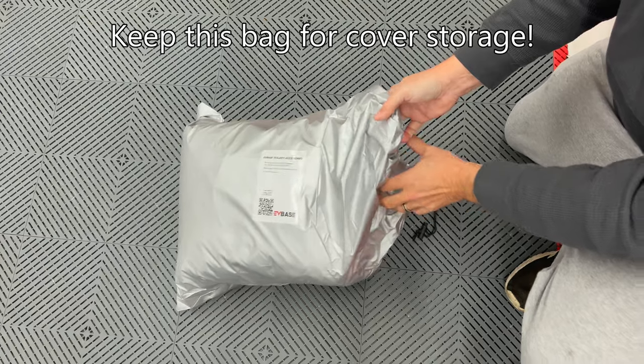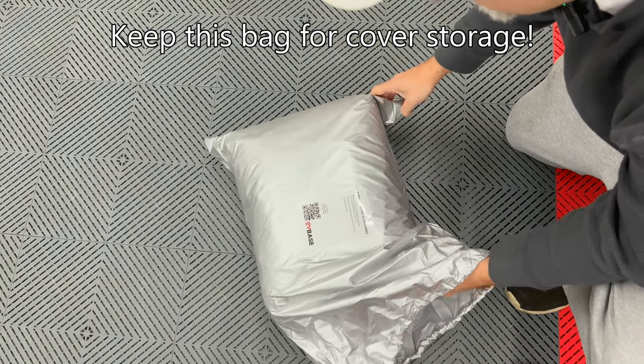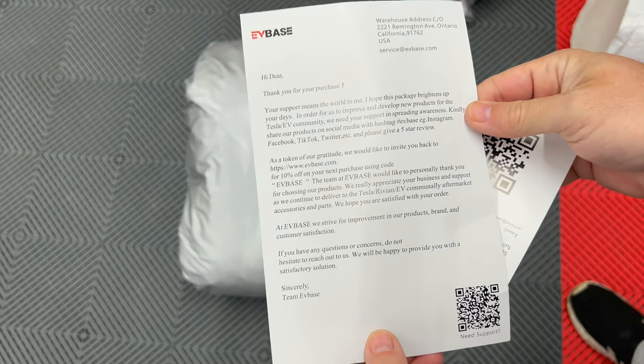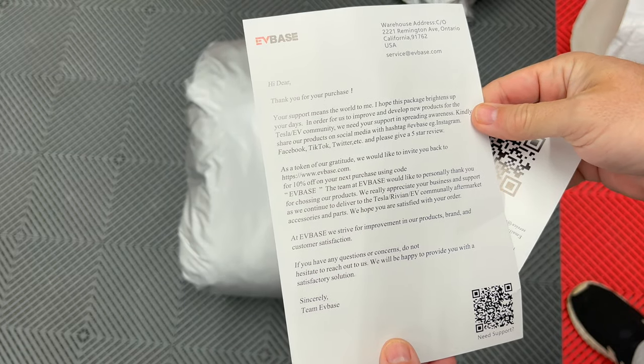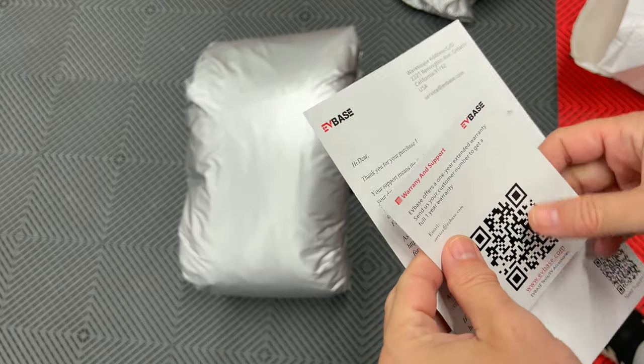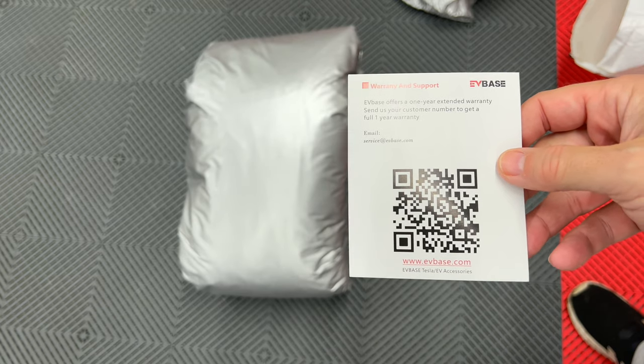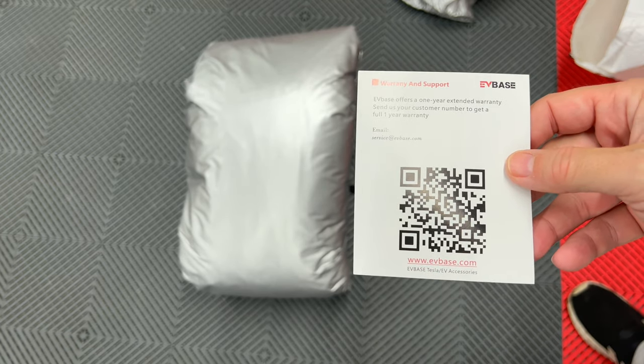Inside this bag we got a letter from EVBase thanking us for our support, and if we have any questions, please contact them. We also have a warranty and support card with a QR code to the website.